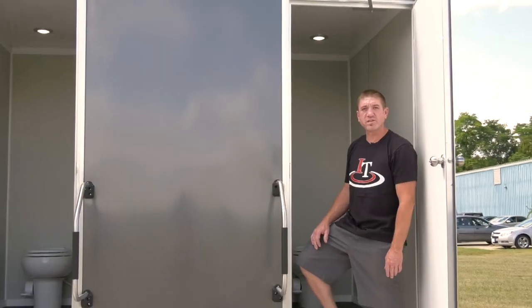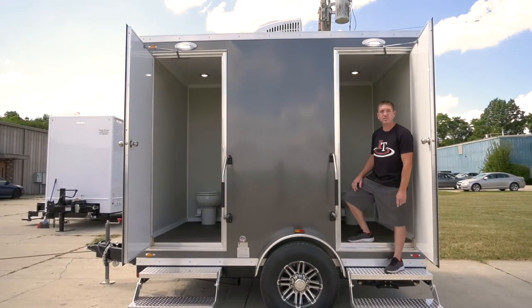This is the all-new Oahu Series 2 station. Let's take a look at some of the features and benefits.